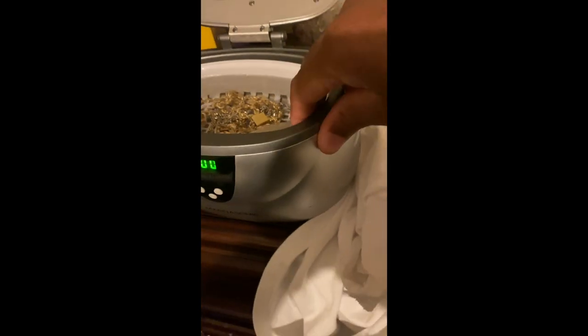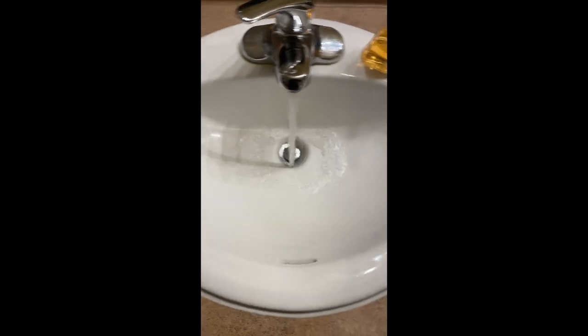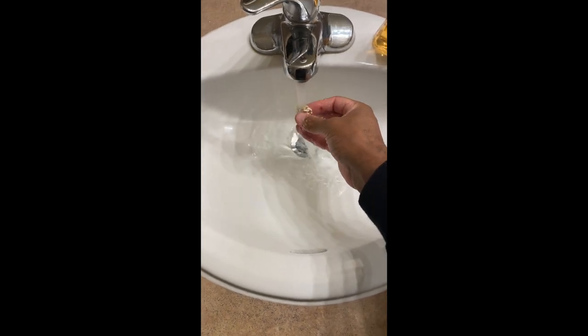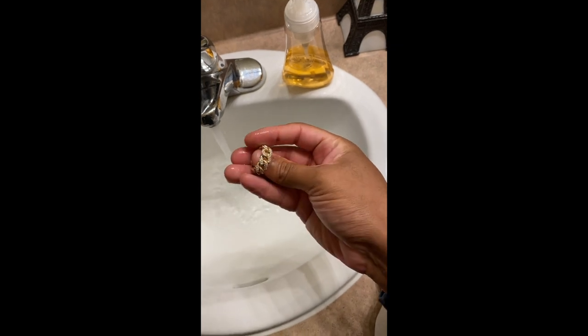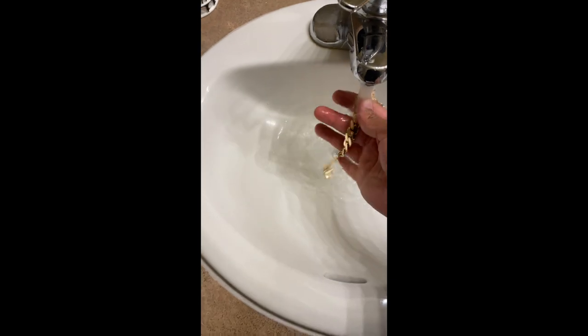Alright, sounds like everything is finished. What I typically do is grab the basket, take it to the bathroom, and simply rinse everything off. I like to use a little bit of hot water — rinse everything off, have a quick look at it, then throw it on a towel. I can immediately see the change in how everything looks.